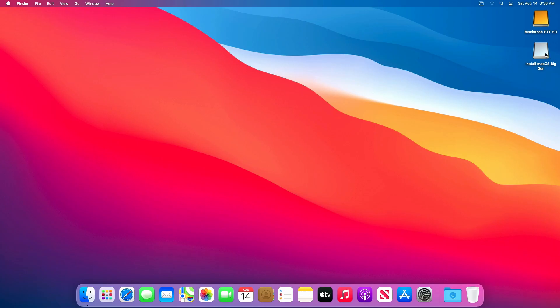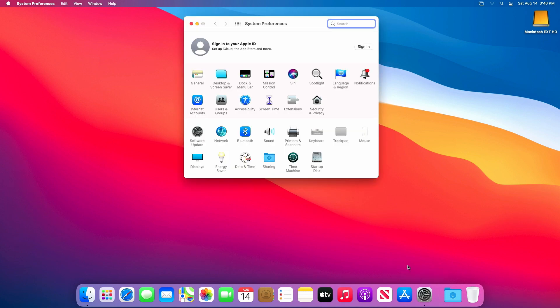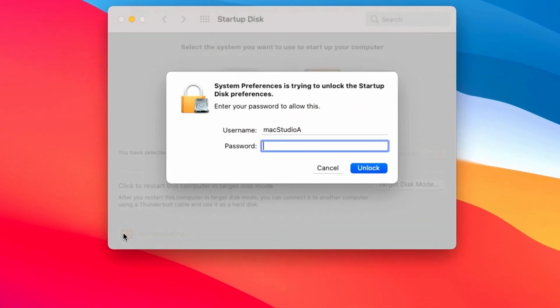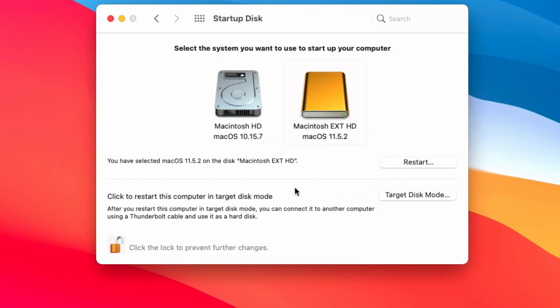An additional step is needed to complete the setup. By default, after installing macOS Big Sur on the External Disk, it's selected as the default boot computer — we need to change that. In order for the boot order to be the main computer, which is currently running macOS Catalina, launch System Preferences and click on the Startup Disk icon. After entering your password, select your main computer as the first boot disk, then restart your computer.